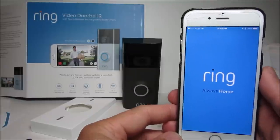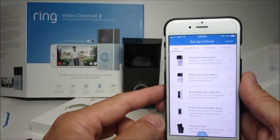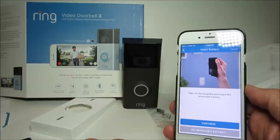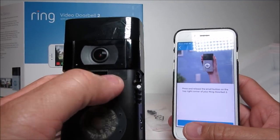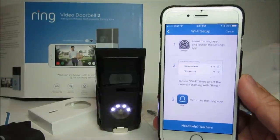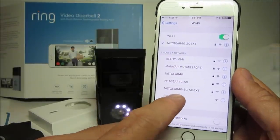For first-time users, download the Ring app on your phone, then open it up. Click on 'Setup Device', choose 'Ring Video Doorbell 2', name your camera, verify your address, and click continue. Take off the faceplate to access the setup button on the upper right corner of the camera, then click continue. Exit the app, go to your phone settings, and go to your Wi-Fi.